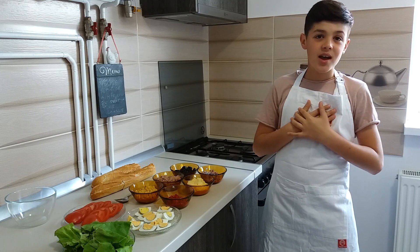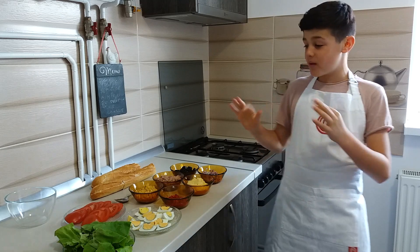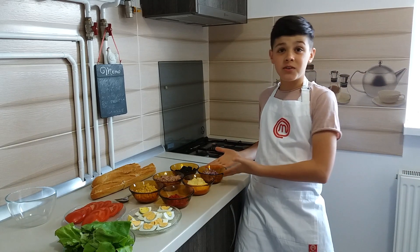Hi friends! I am Eric and today we will make a super tasty sandwich with tuna!